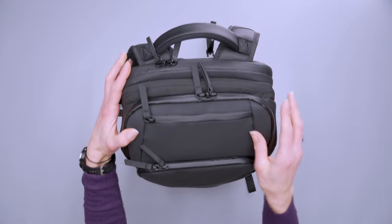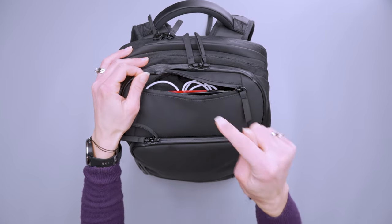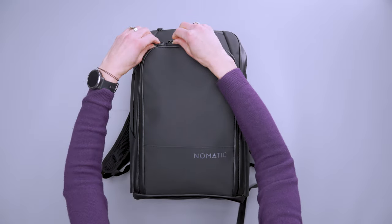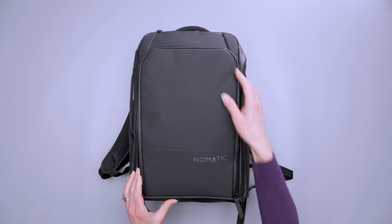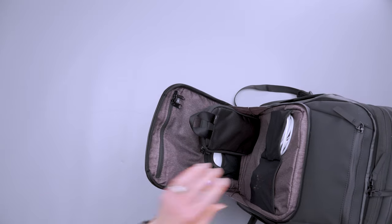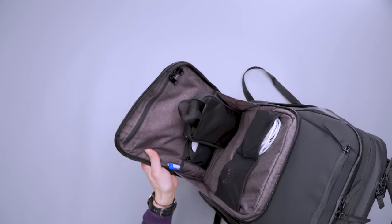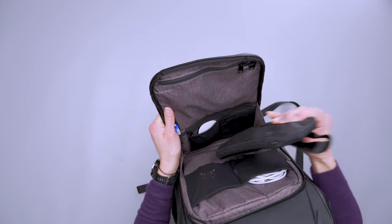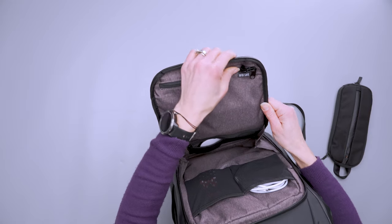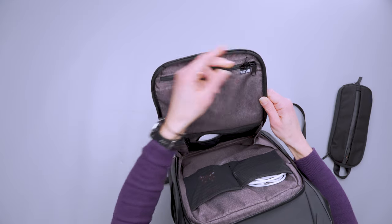Moving on, there's a quick grab pocket at the top — a good place for your phone. Moving down, there is a very large admin panel — or accessory panel, whatever you'd like to call it. It opens almost all the way, like a little drawbridge, so you can see everything inside, and a fabric gusset holds it from completely flopping open. There is a lot going on in here. At the top we've got an RFID-safe pocket, which is a great place for your wallet or passport to protect against potential digital theft.